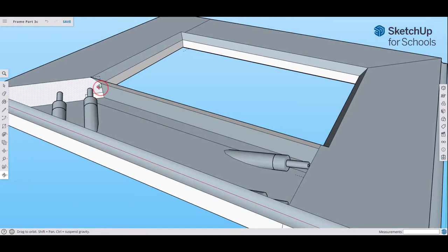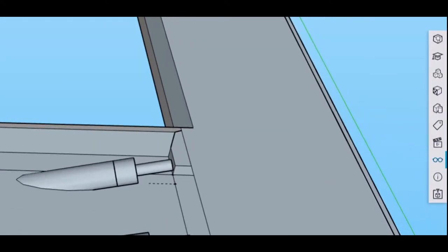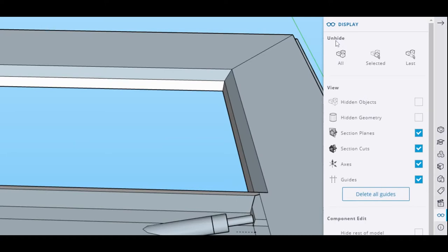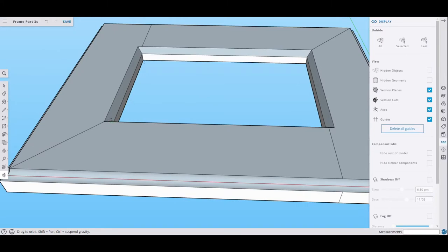Rotate around and you can see the nice chamfer all the way around. But now we have a piece that's missing. To fix that and clean up the guide points, go to the right-hand toolbar where the glasses icon is — Display. Click on it. The first option says Unhide All — click that and the surface comes back.